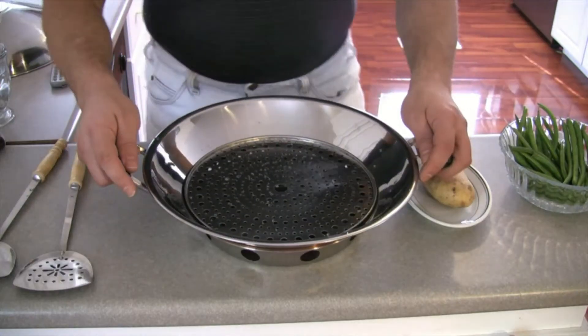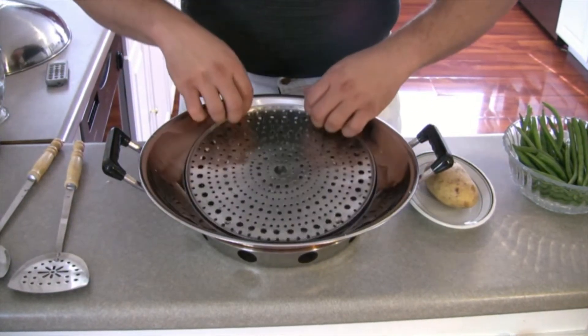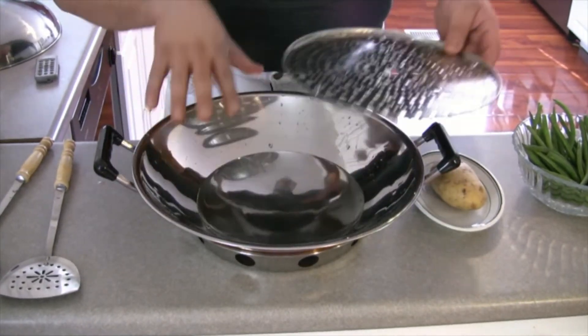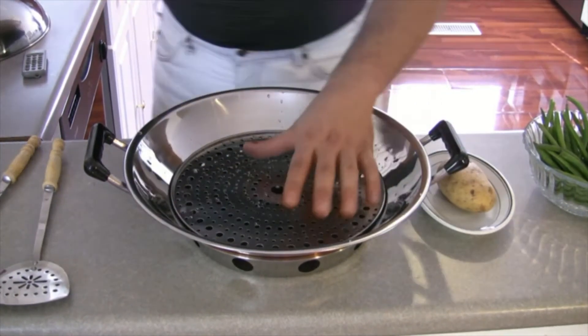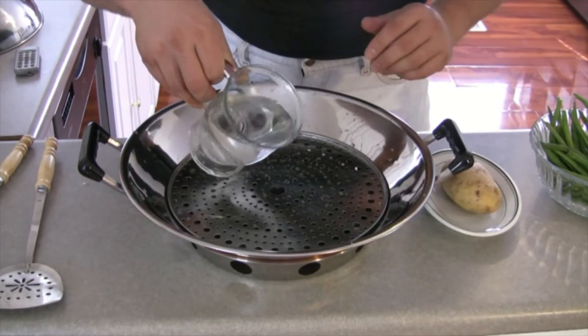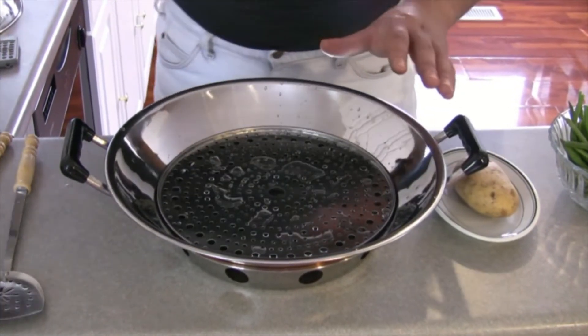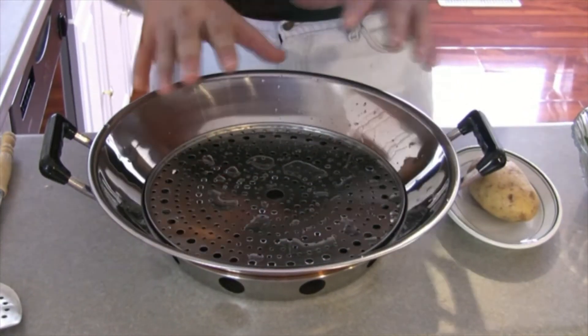I'm going to show you exactly what I mean about steaming. What I have here is a pot that will steam my food. Inside, it's got a metal plate with holes to allow the steam to go through and cook the vegetables. In the bottom is where you put the water — just enough so the water almost touches the bottom of that metal plate. We don't want the water to touch the vegetables; we want enough steam to cook them.